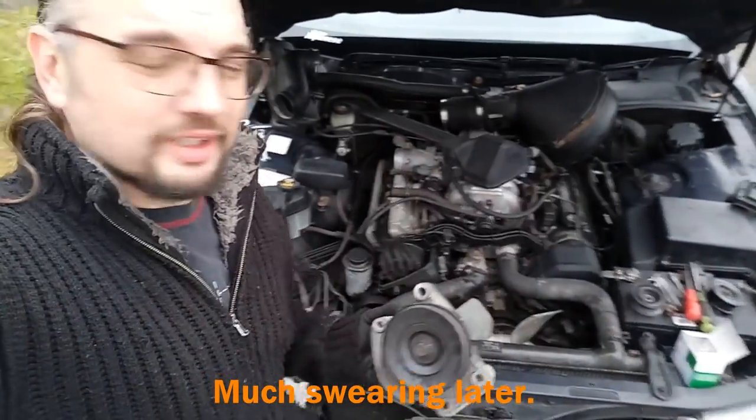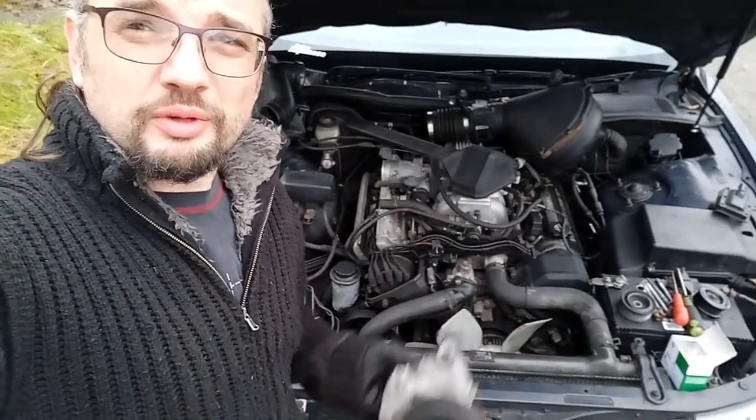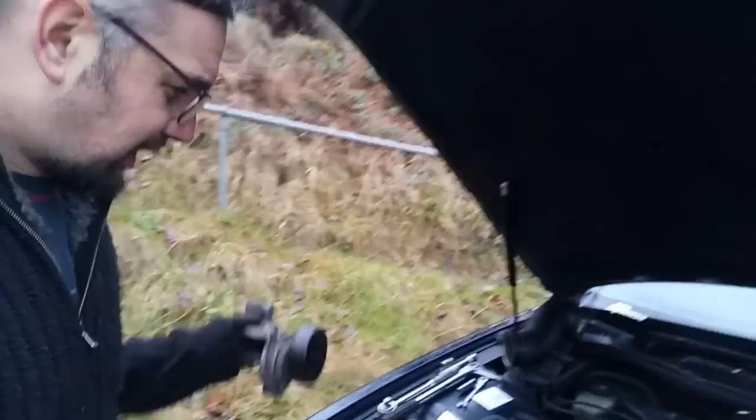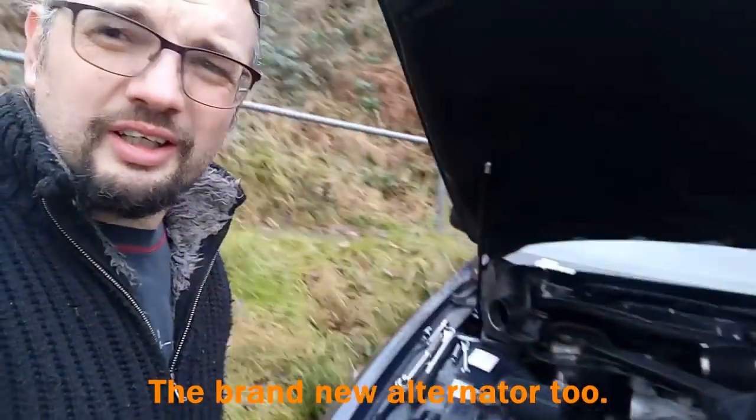It's actually come out. All I can say is if anyone asks you to remove the auxiliary belt tensioner on their Lexus, say no. I mean, it's just ridiculous. I've had to remove everything - coil packs and the whole air filter assembly, plug lead covers. Ridiculous. But now it's out.